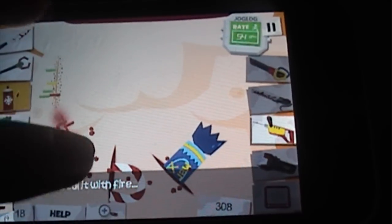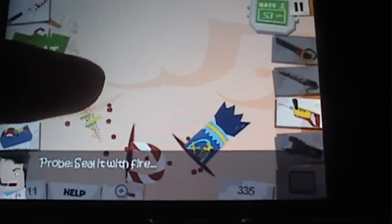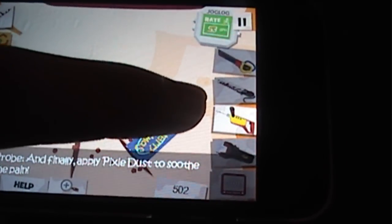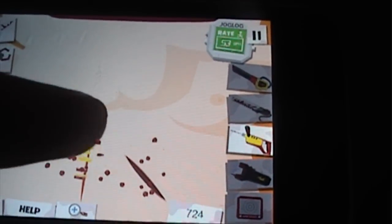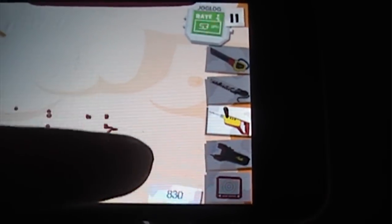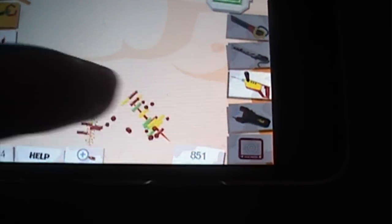Then you're gonna be using pixie dust to actually heal the wound. Let's keep going. I need to burn it first, then apply the pixie dust.